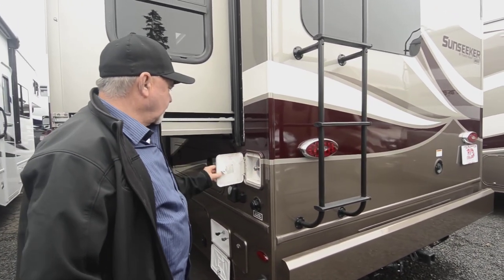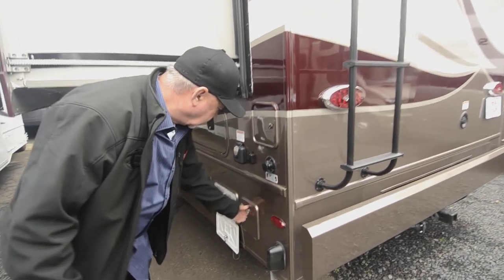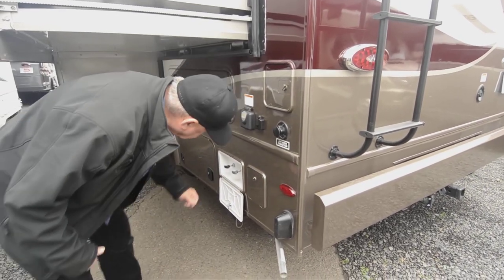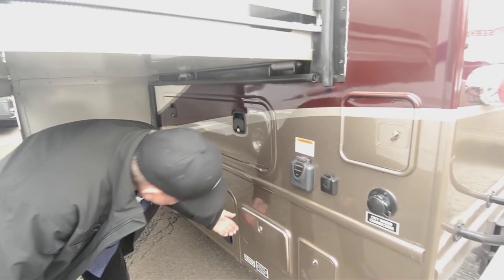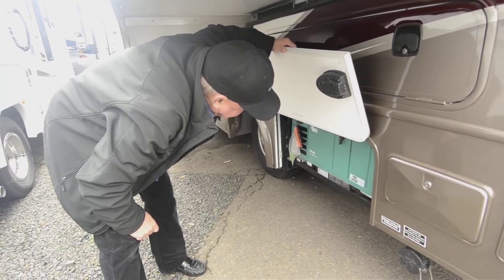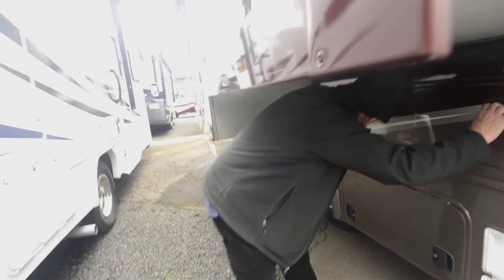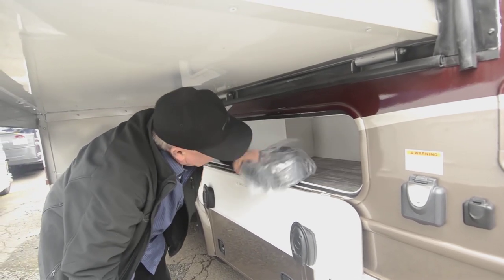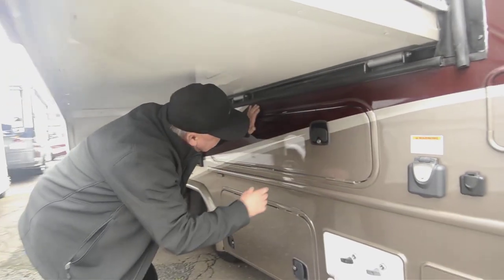Got a little sprayer hose right here. Connections for fresh water. My power plug is right here, so I've got 30 amp power coming in. Here are the poles for my gray and my black tank, so my hookup's right there. I do have a generator right in here — it's a 3,600 watt LP generator, so this operates off of propane. Enough power there to keep your coach going. And then when you are at a campsite where you have power, you've got your shore cord right here — plug in and you've got all the power you need.